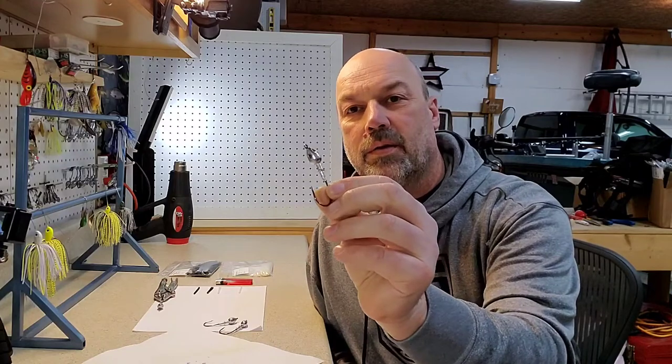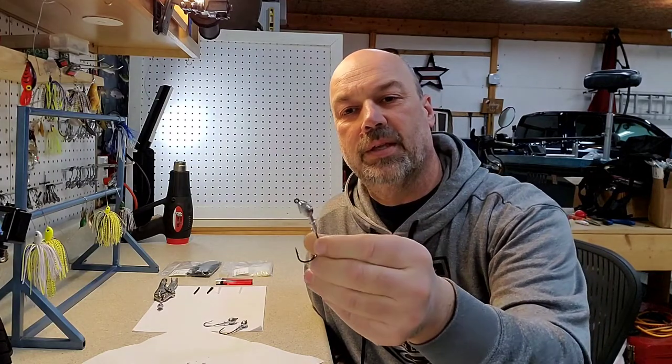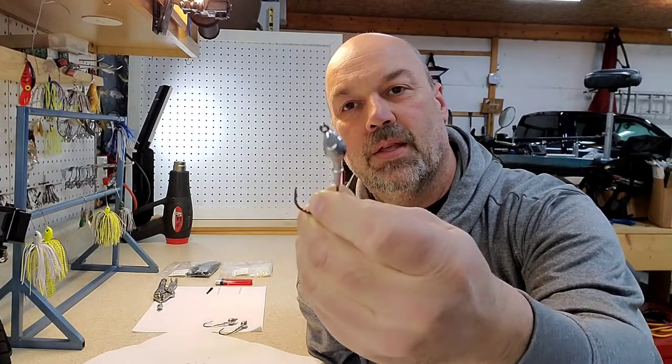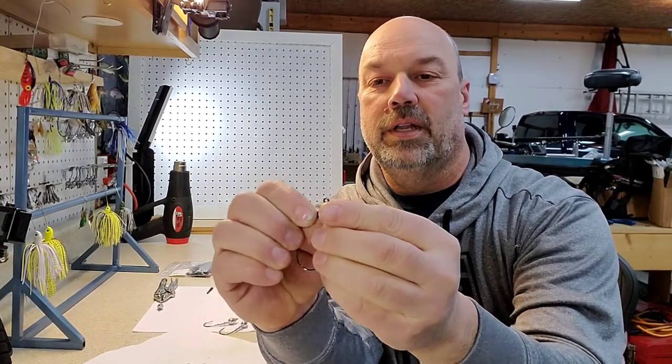Today we're going to work on the swim jig. This is a weedless swim jig, or it will be when we're done. This particular one is a Do-It mold. What makes it weedless is the fact that it has this hole, and this hole receives a fiber guard, and this fiber guard will be inserted into this hole.